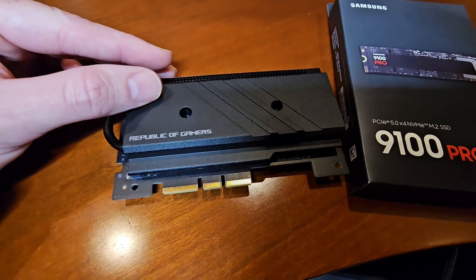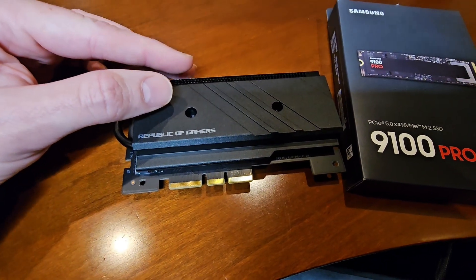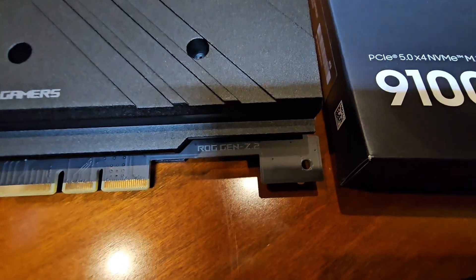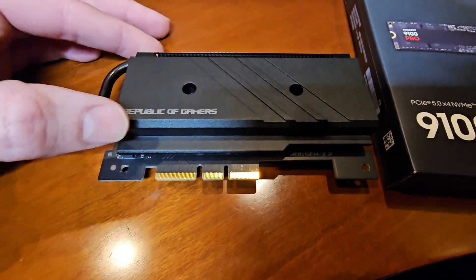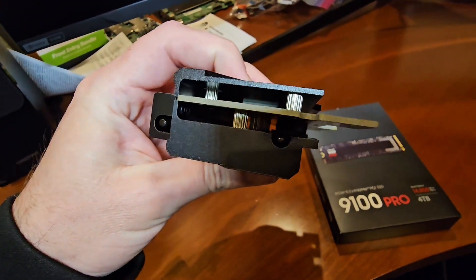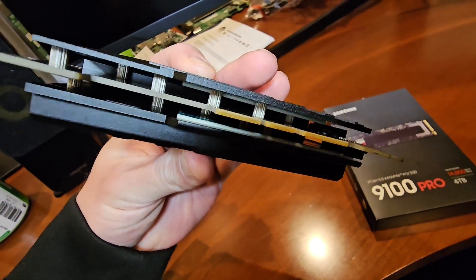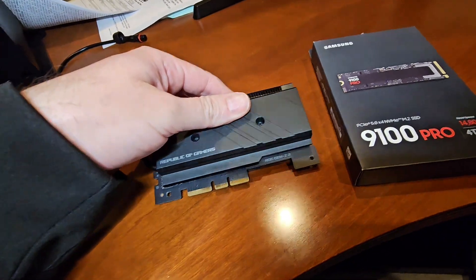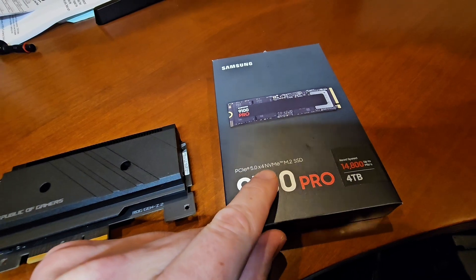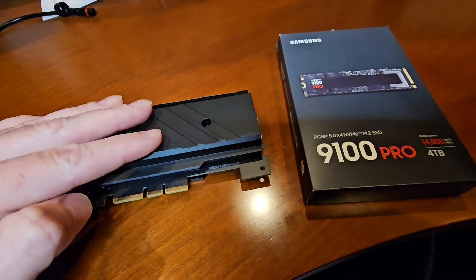We're on an Asus X670E Extreme Crosshair motherboard, AMD AM5. That comes with this really nice what they call a ROG Gen Z.2 adapter. It looks like you can put two M.2 drives in here — one on top and one on the bottom. I'm only going to install one drive because I don't want to do lane splitting. This is four lanes of PCI Express 5.0 and we want to use all four lanes. We don't want lane sharing. We're going to use this adapter and I'll show you how we get that set up.